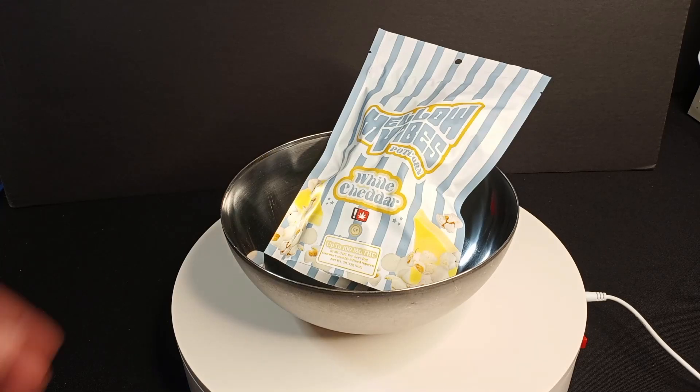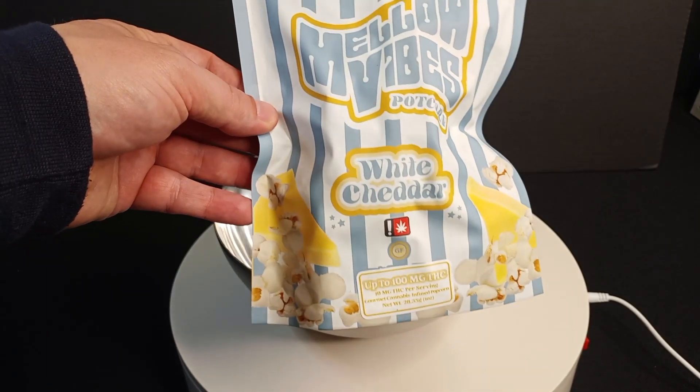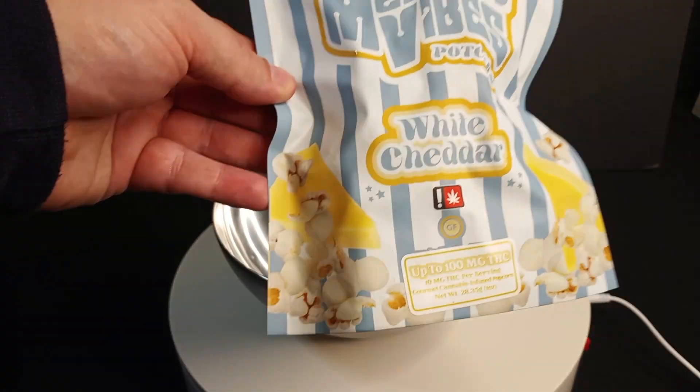Welcome back to another installment of the Higher Things Club. It's me, Jenna Green, coming to you with this Mellow Vibes Potcorn White Cheddar flavor.